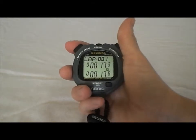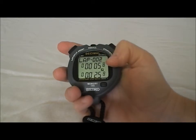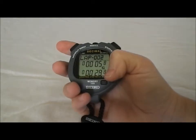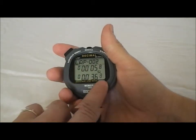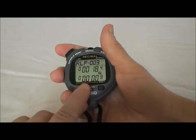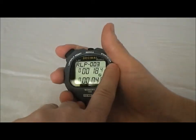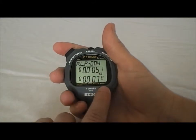So when you run your splits, it's going to be here on the left. And you can run them this way where you see the lap split and the cumulative time goes at the bottom. Or you can hit the mode button — see it says LAP — we're going to switch over to RLP. So in RLP mode, it's going to show the lap split time at the top and then it's going to reset the time on the bottom.